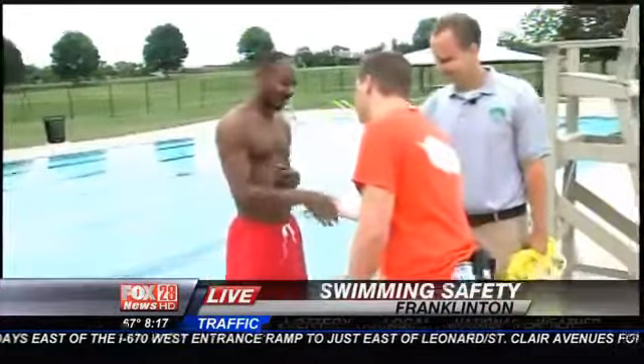All right, this is George. Hey George, how you doing? Good morning. And then this is Jeremy. He is going to be the guy that's going to be drowning, even though — good morning, Jeremy — we all know you know how to swim.